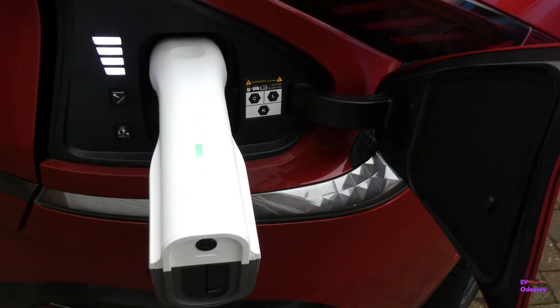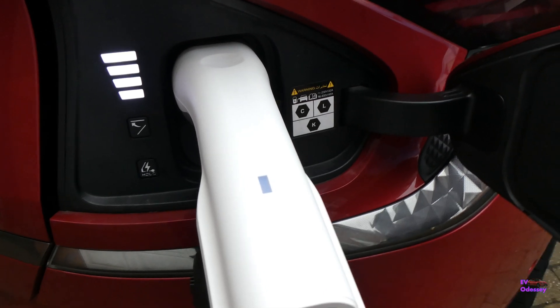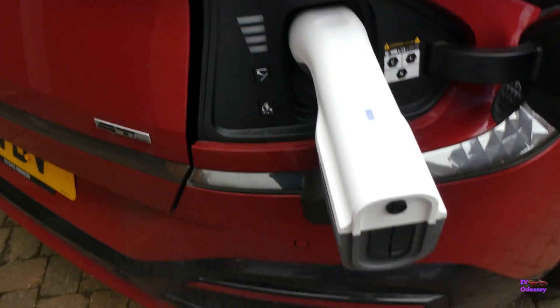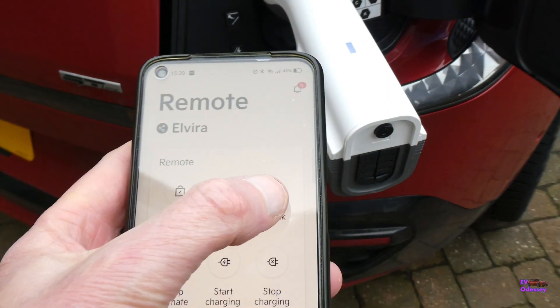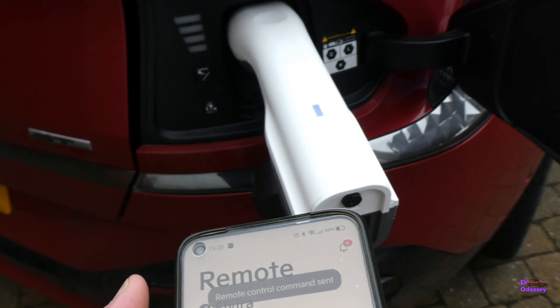Note that to remove the vehicle to load adapter, it needs to be switched off — power needs to be off — and then if you press unlock on the key or on the app, it will unlock and let you remove it.